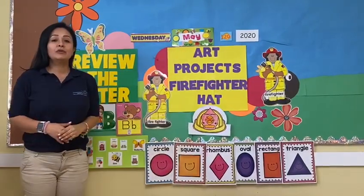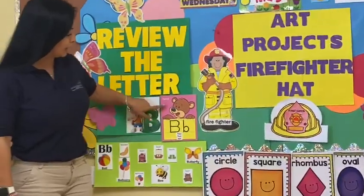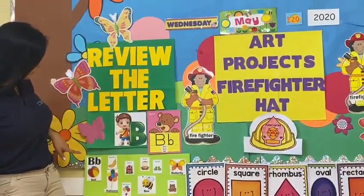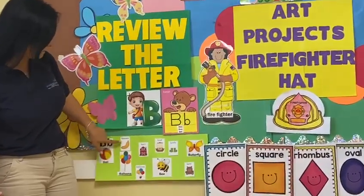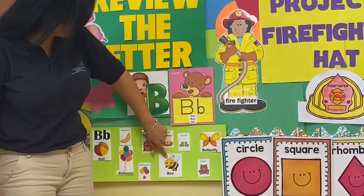Today I review the letter B. Letter B is for boy. Letter B is for bird. Letter B is for ball, banana, barn, boat, boot, balloon.